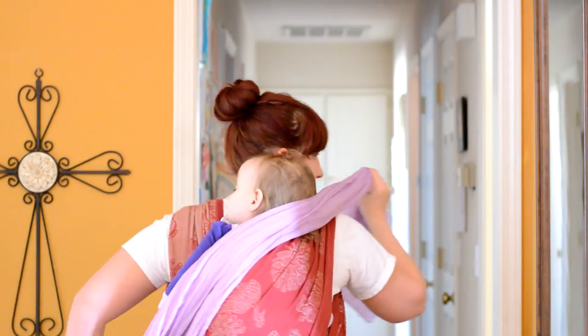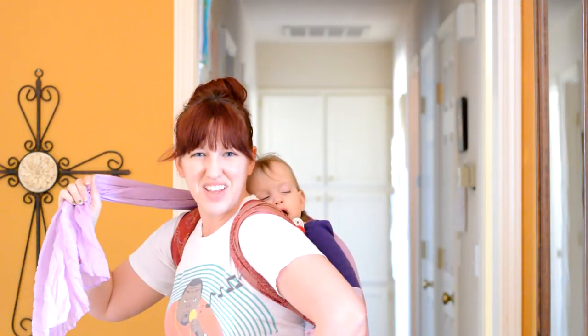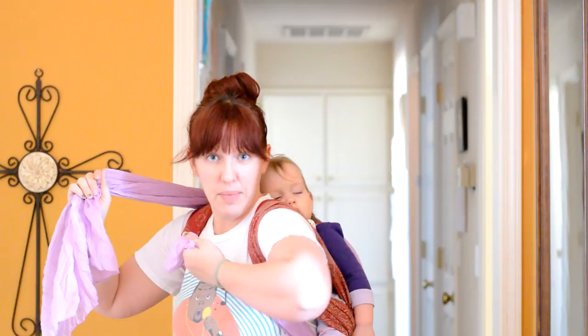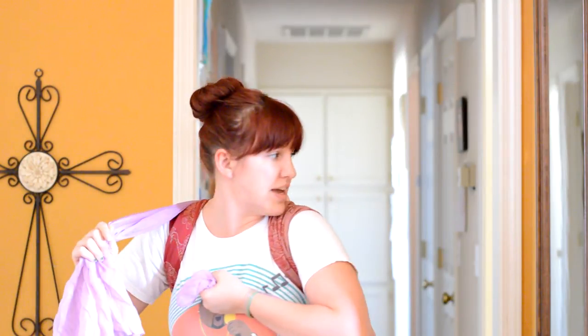I'm going to go this way so you can see also. And then we're going to put one underneath her leg. I don't think I've got the camera low enough so that you can see it, but here it is — it's come underneath her leg. So it's under her leg, and this one's over my shoulder, this one's under my arm.